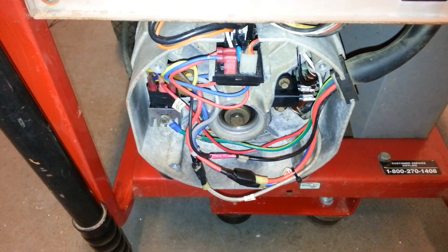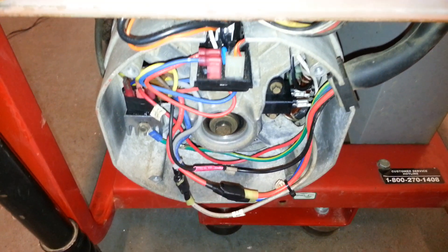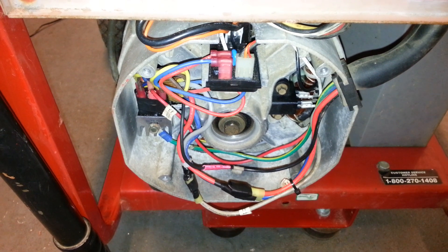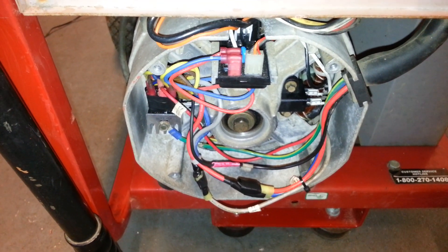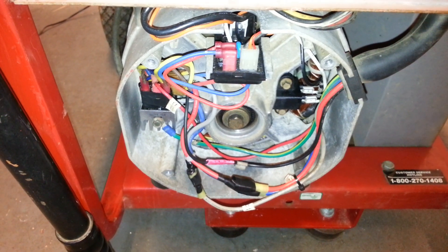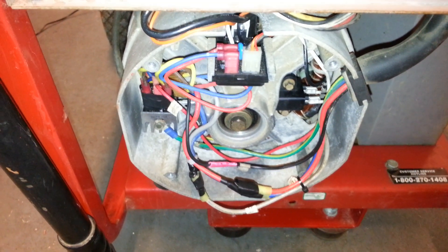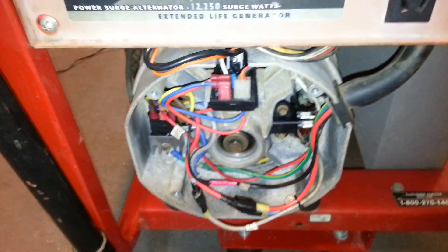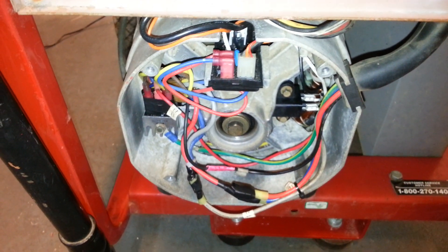Hey everyone, today is part 6 of the Generac Generator Wiring and Diagnostic Repair Procedures. I'm going to do a quick overview today on how to test all of the windings for ohm resistance in your stator and your rotor. This procedure is specifically for a brush-type alternator; brushless is a completely different beast and I will not be covering that in this video.